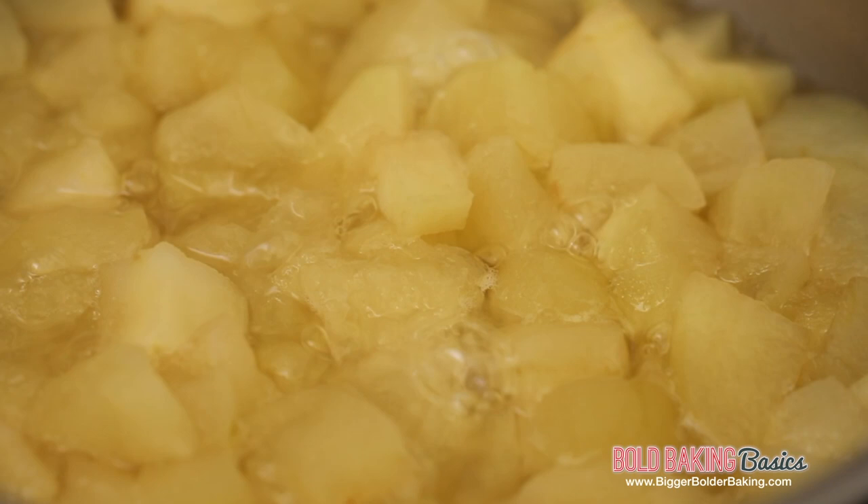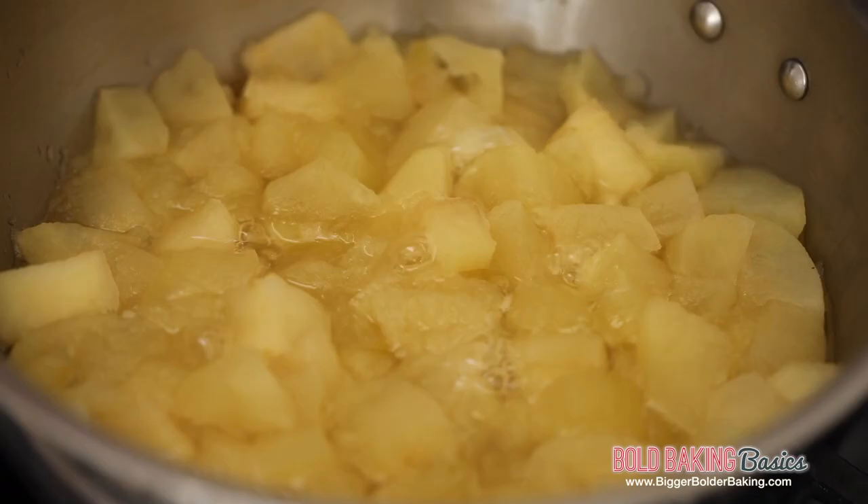It's been 20 minutes so let's check in on our apples. Oh, these are looking perfect. Do you see the way how they've gone opaque and kind of puffed up a good bit? This means that they're nice and soft.